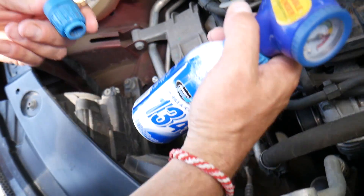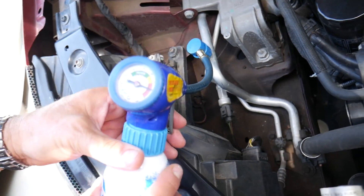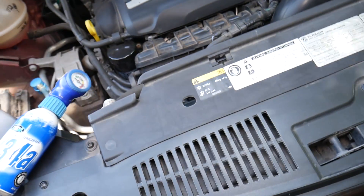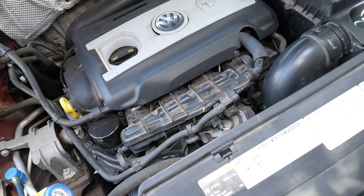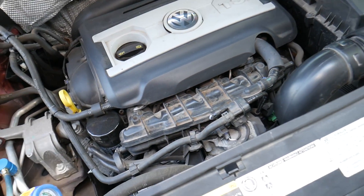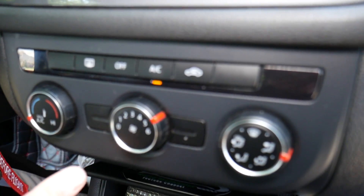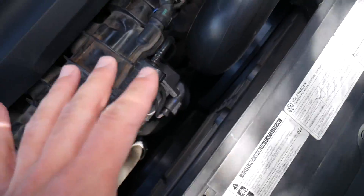We're going to connect the hose. The pressure should show in red because there is some pressure but the system is off. We'll go inside, turn the air conditioner on — press the button, start the engine, and turn on the air conditioner and the fan. Make sure the AC is on and the fan is on as well, then come back outside.